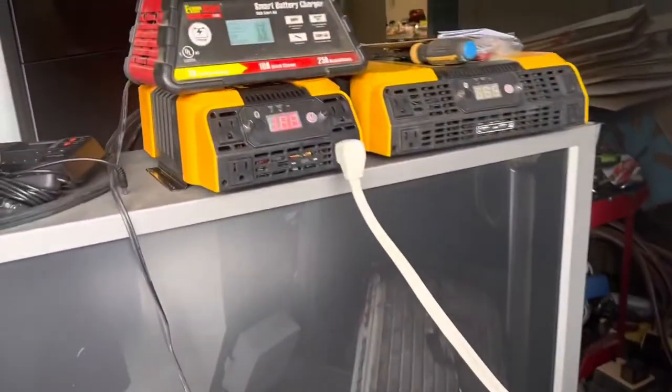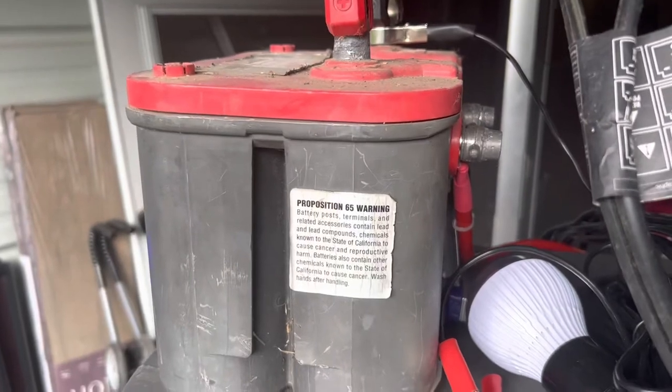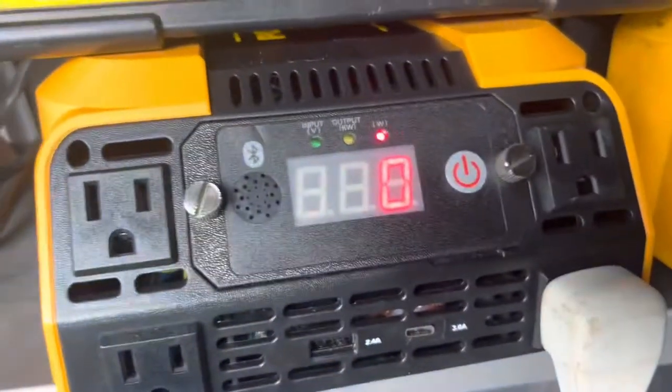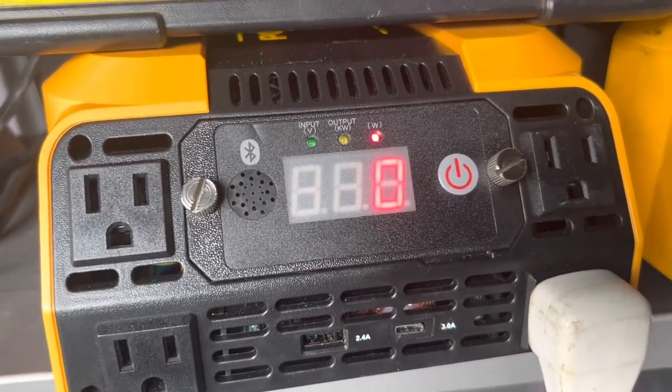It's the next day and I've been running this refrigerator off of the battery for 24 hours now. Looks like we're going to get a storm. I've got this battery charger hooked up to this one Optima battery, and the 12 volt power inverter is at 13.6 volts and it says zero watts. Here's the refrigerator.